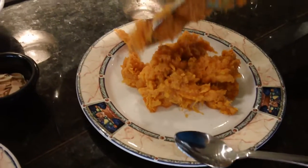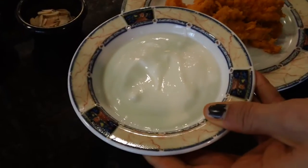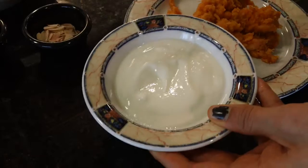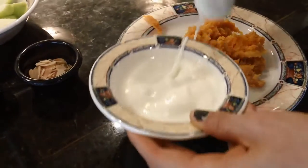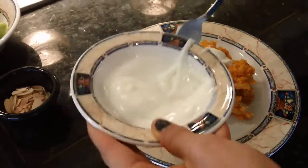Just take a good helping of them, and then we're going to add some yogurt. That might seem a little weird, but yogurt adds protein, texture, and creaminess. It's a great alternative to mayonnaise or butter. And this is just plain fat free yogurt. You can mix it in a little bit.